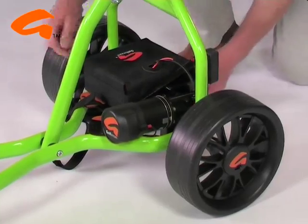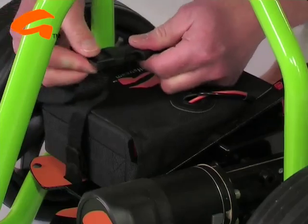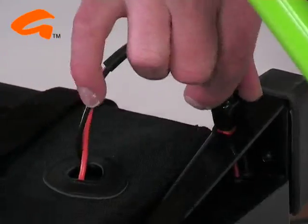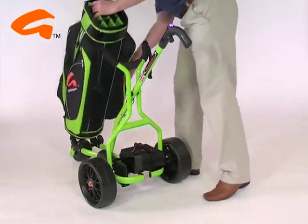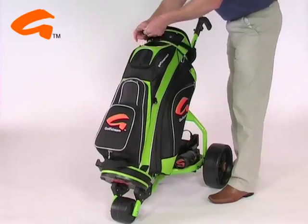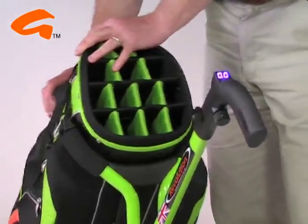The drivetrain on the Revolution is so efficient it runs on a lightweight lead acid battery or even lighter lithium-ion unit. Because we don't use the central spine of the trolley to take all of the weight of your golf bag, the bag sits exceptionally firmly into place without bag twist on course.